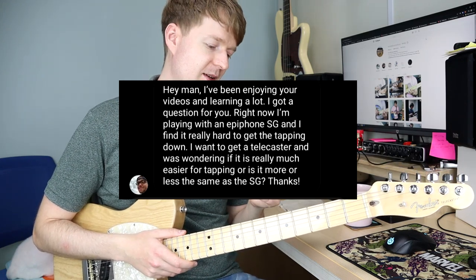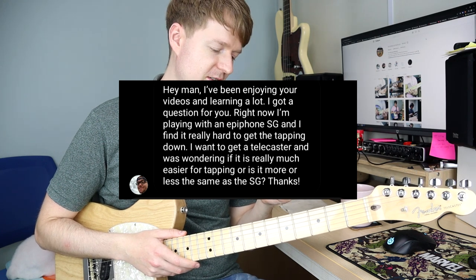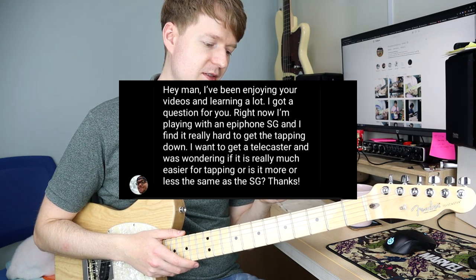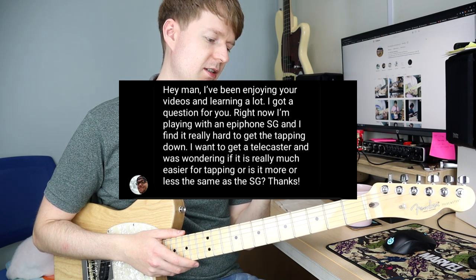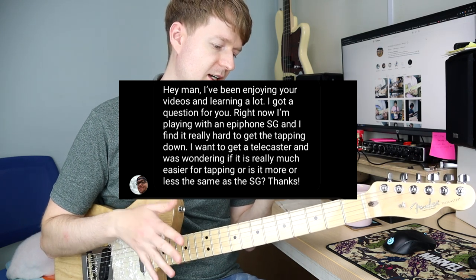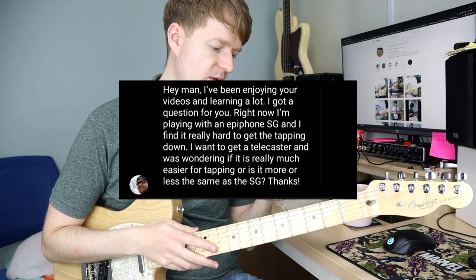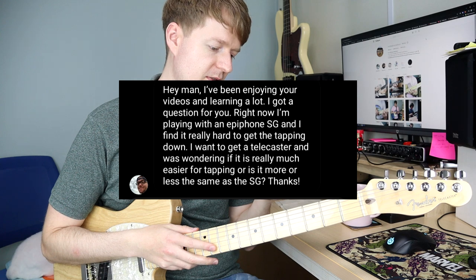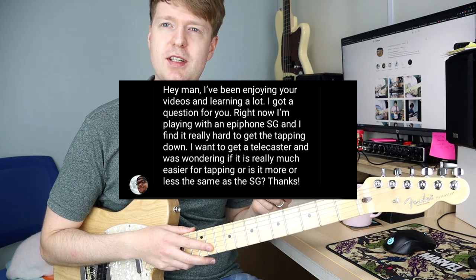So the question we have today is from Danny. He says: 'Hey man, I've been enjoying your videos and learning a lot, so thanks for that — that's awesome to know. I got a question for you. Right now I'm playing with an Epiphone SG and I find it really hard to get the tapping down — technique and how clean your tapping is. I want to get a Telecaster and was wondering if it's really much easier for tapping, or is it more or less the same as the SG?'